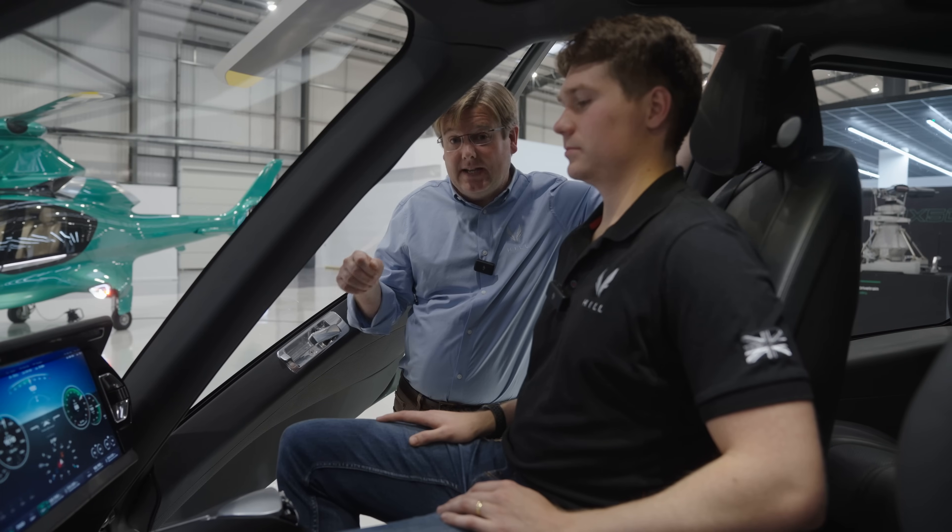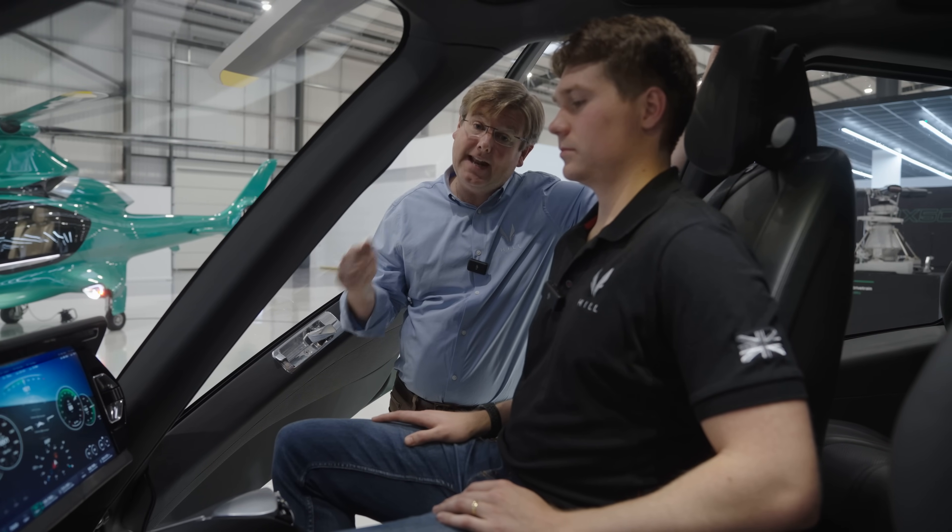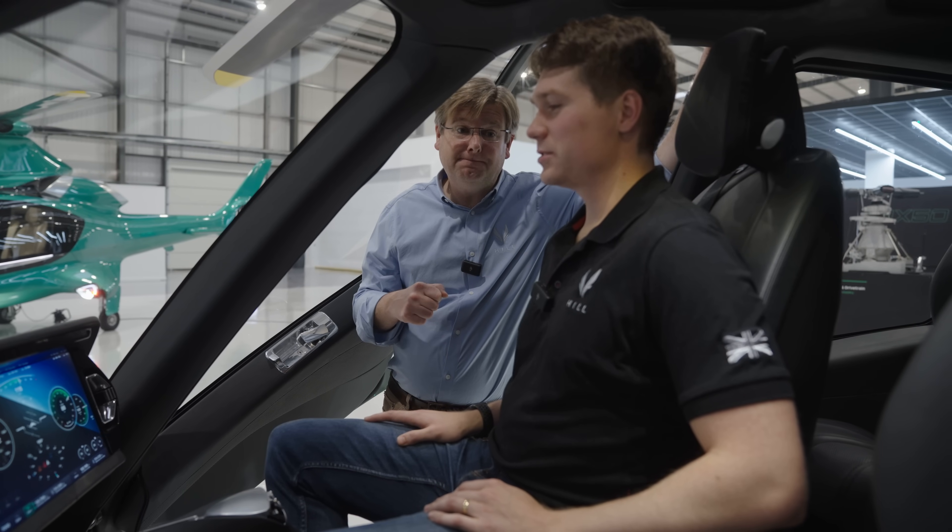This is the Production Intent Hill Digital Cockpit System, now running on target hardware and being connected to all of the peripheral devices. Eric, why don't you give us a quick run through what we've got developed here. Absolutely, let's go for it.